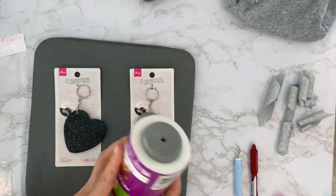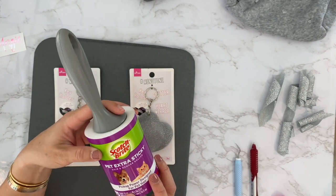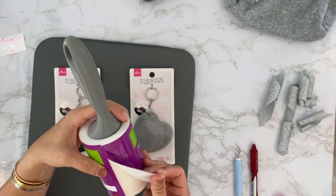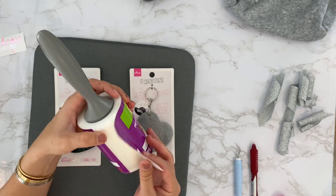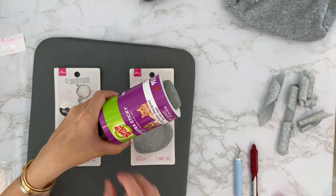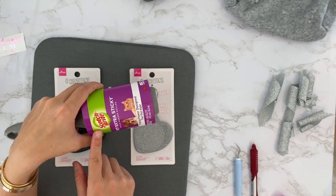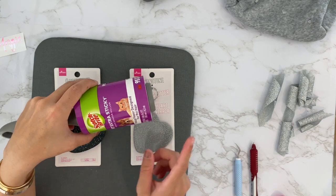I'm going to try something different I saw on Instagram — I think it was from Rhinestone World. You can use a Scotch-Brite pet extra sticky lint roller as transfer tape.